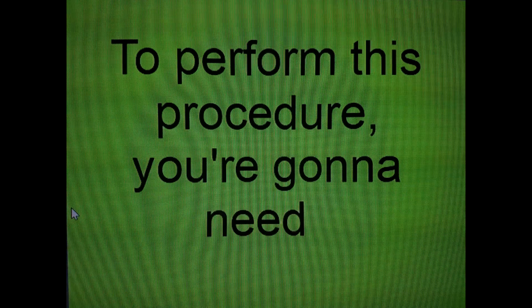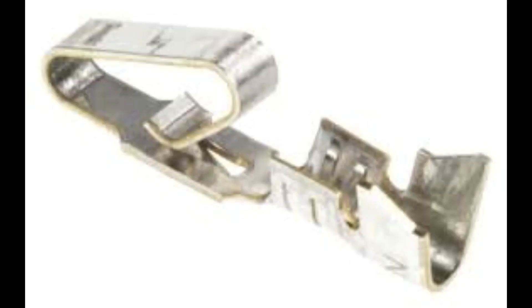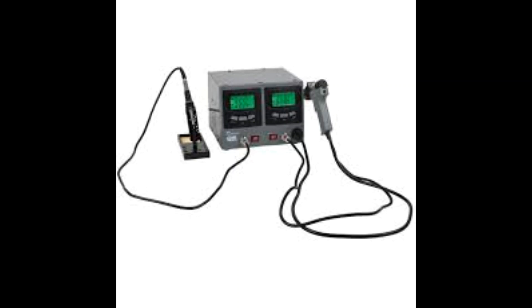To perform this procedure, you're gonna need a few tools: cutters, wire strippers, Molex housing, Molex crimps, header pins, a crimp tool, a screwdriver, patience, and a soldering station and soldering iron.